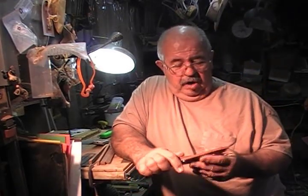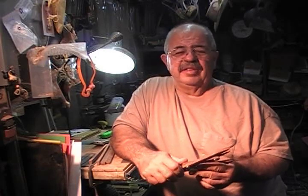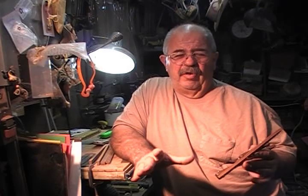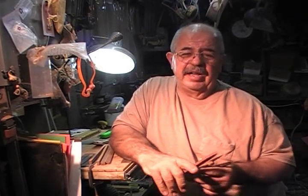I always got the proportions wrong when I was making jars and boxes and things when I first started turning — that looked a little rough. Hi, I'm Captain Eddie Castellune, by the way, and I'm in the shop.